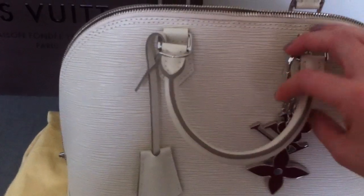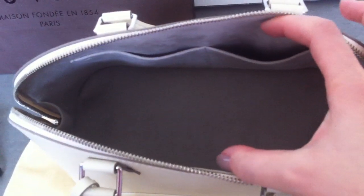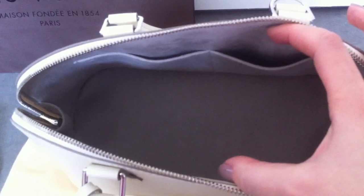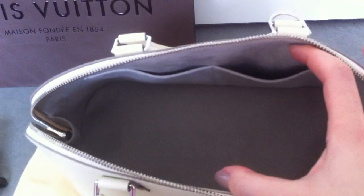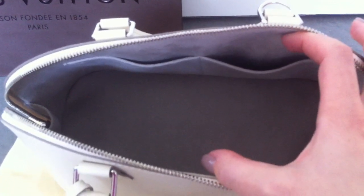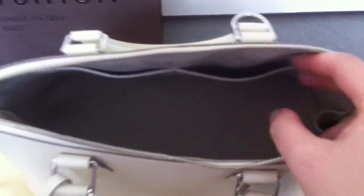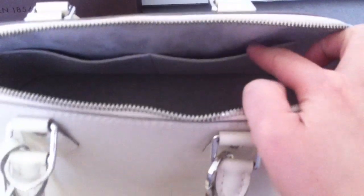This bag is the new version of the Alma. It comes with these two big pockets inside, and I think Louis Vuitton made it because of the bigger smartphones today. This is the new version, and the date code is here inside — I hope you can see the little leather tag.